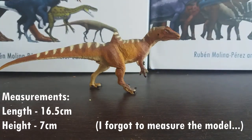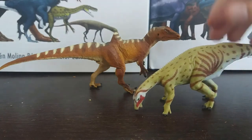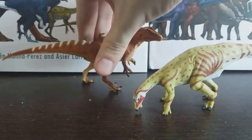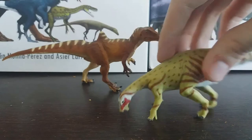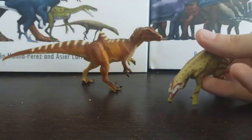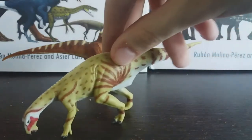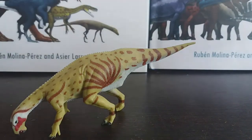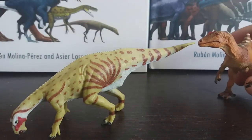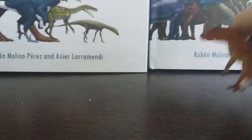I thought a fitting comparison would be with the CollectA Mantellisaurus, as these two animals did live together. They scale really nicely — I think they are the same scale, though I'm not sure of the exact figure. You could have the Mantellisaurus drinking and then have it being silently stalked by the Concavenator — it's really cool that they scale up so nicely together.